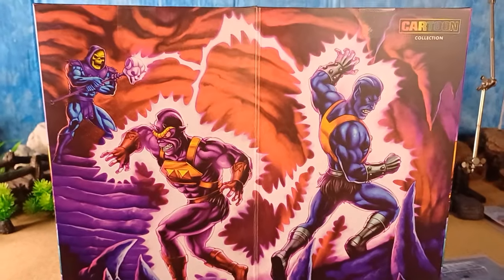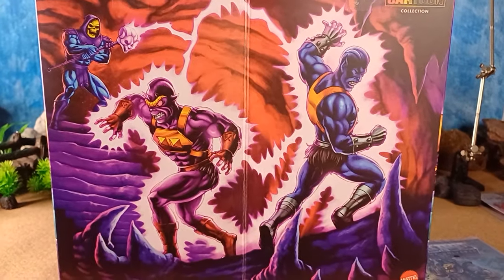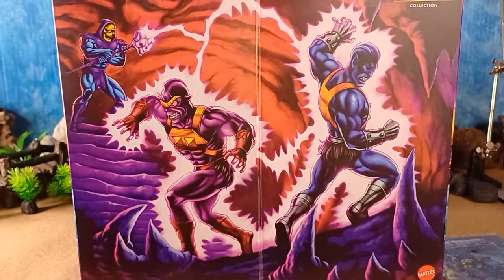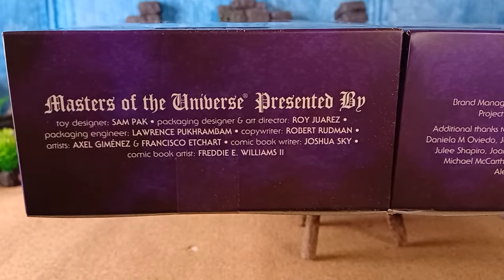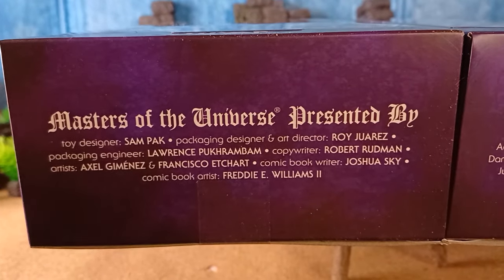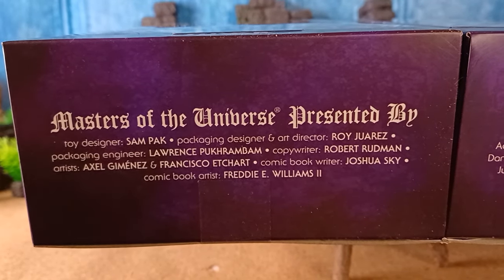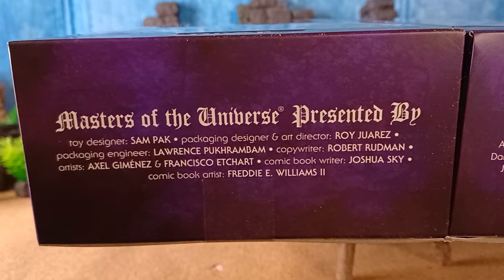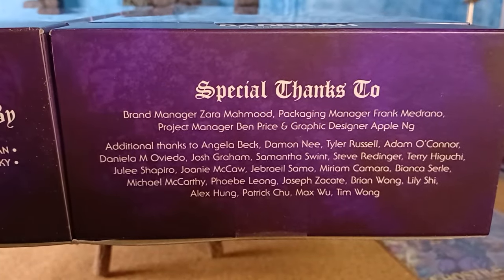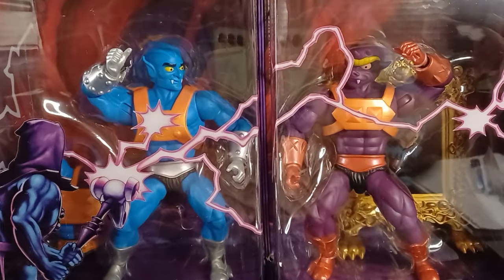This is the back — I've got the Cartoon Collection up there. This is the moment that Skeletor starts to combine Tuvar and Badra into Too Bad. These are the people we've got to thank for this amazing toy: a toy designer, a package designer, and an art director. Roy Juarez appears to be the designer of this amazing art, so thank you very much. There's some additional special thanks over here as well.